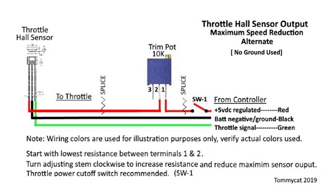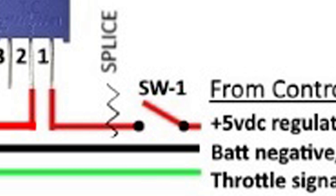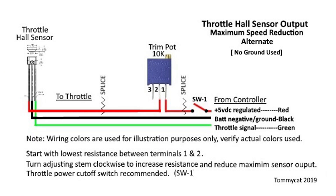A cutoff switch is recommended but not necessary, as seen by SW1 on the diagram. This would be used as an emergency cutoff just in case anything bad was to happen.